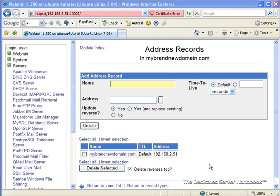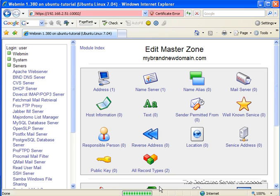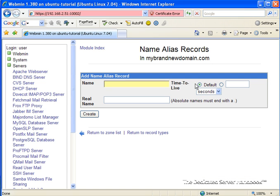Next, we're going to click on Return to Record Types, and we're going to add a record for www since we're going to want a record for www.mybrandnewdomain.com. So we're going to click on Name Alias. Since we know that the www prefix is always going to point to the same address as the one we just set up, we're going to create a pointer or alias record. So under Name, we're going to enter www, and under Real Name, we're going to enter mybrandnewdomain.com.